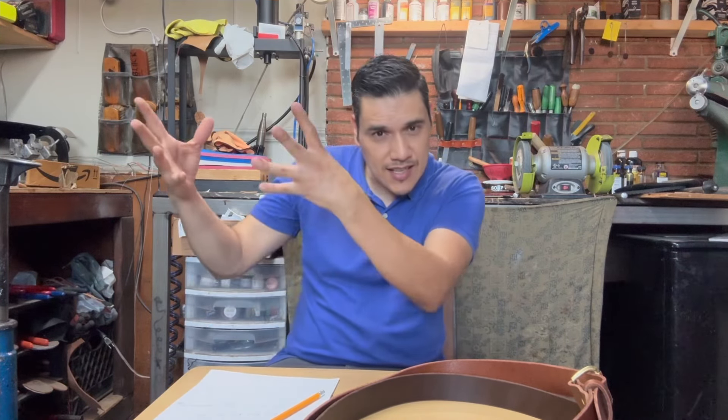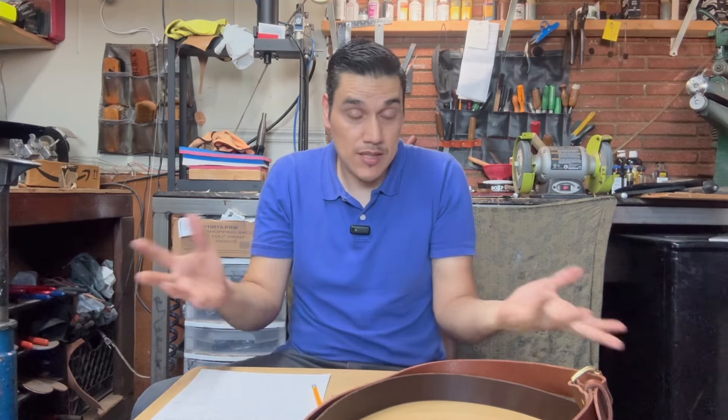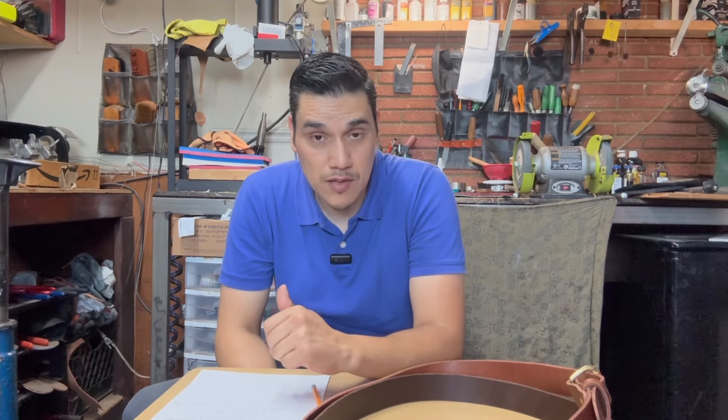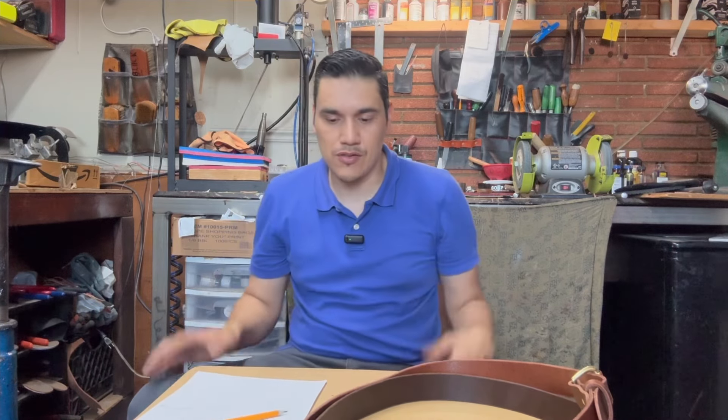Hay mucha gente que empezó conmigo desde los inicios. Entiendo que a veces la gente se aburre — arreglo zapatos y siempre es lo mismo. Mi canal es de reparación y restauración de botas, entonces voy a estar haciendo siempre lo mismo. A todos los que están aquí, me siguen, me apoyan y dan sus comentarios y likes — de verdad se los agradezco. Por este lado no hay muchos canales de zapateros hispanos en EE.UU., así que échenme la mano con el canal y recomienden a sus amigos y familia.